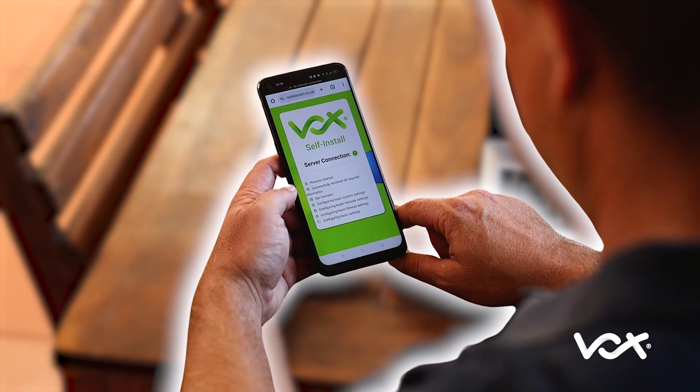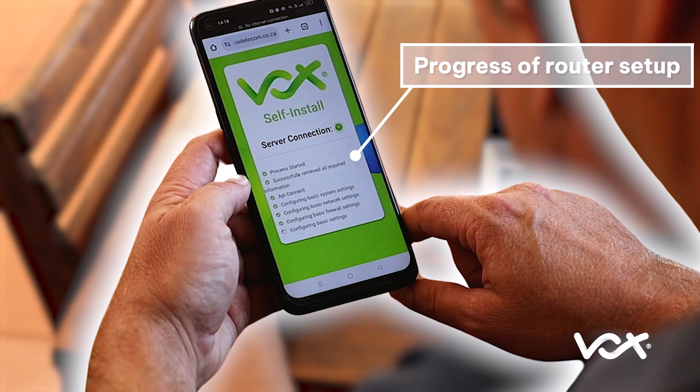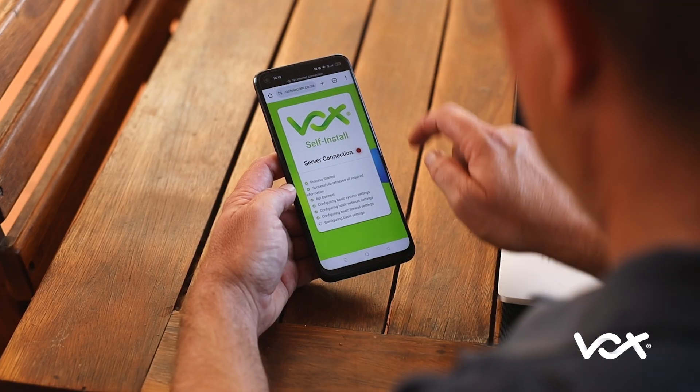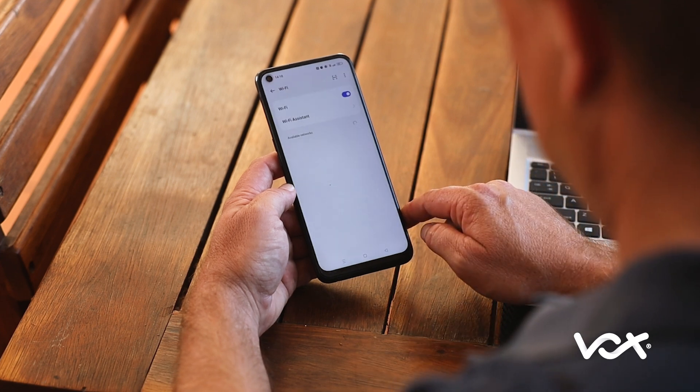Once you have green ticks across the board, the installation process will be done. Once the router has completed the setup, you can connect to your new Wi-Fi network.